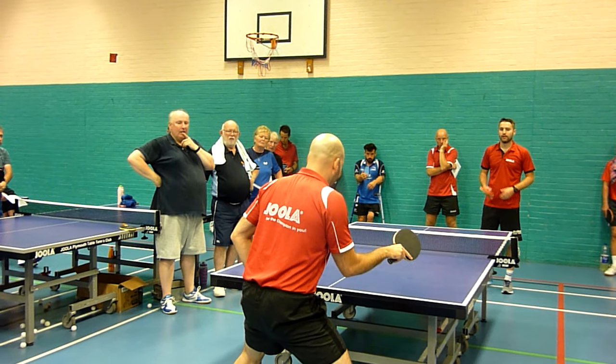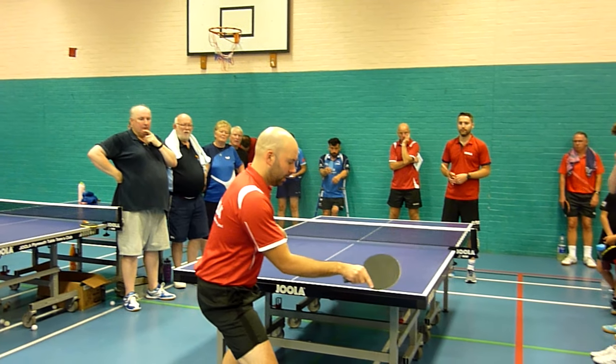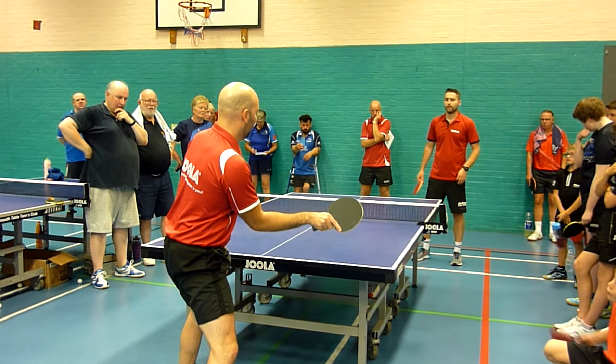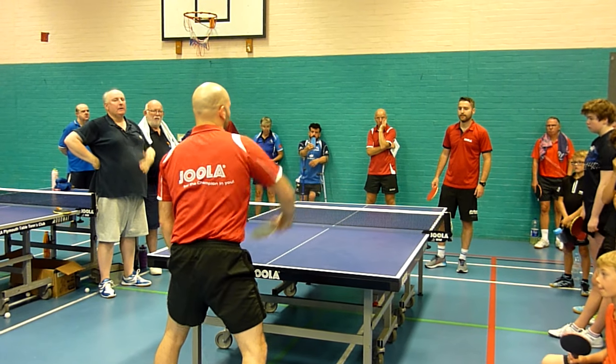If I'm going down the line, probably my feet are going to be a little bit more square. And then I'm going to take it a little bit later, still in front of my body. But you can see now that angle is a little bit easier to hit. So if you can't take it early, you're going to be relying on your wrist, which is quite uncomfortable.